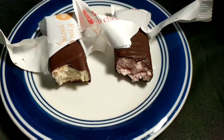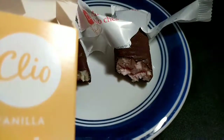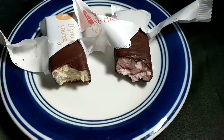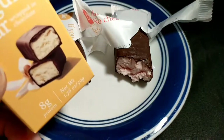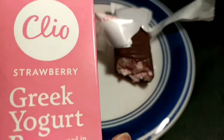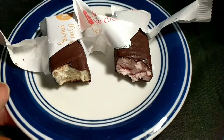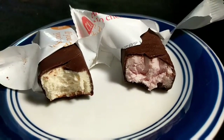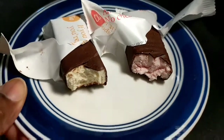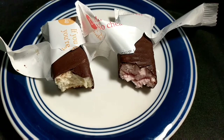It tastes artificial to me. So this was just a quick review of the Chilo, Cleo, or whatever you pronounce that — somebody can correct me in the comment section. We reviewed the vanilla Greek yogurt wrapped in chocolate bar and the strawberry Greek yogurt wrapped in chocolate bar. Thank you all for watching. If you want to try it, be wary — it's real, real sweet, so try it at your own risk. Like, comment, and subscribe!